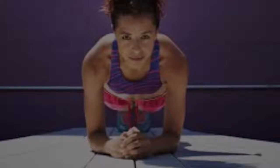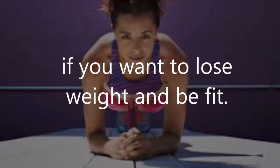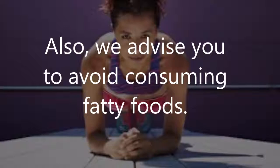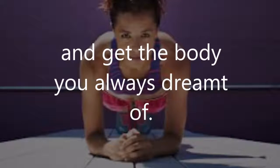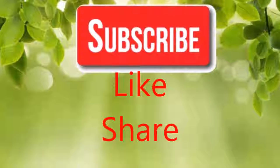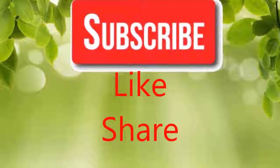As you already know, it is of high importance to be physically active if you want to lose weight and be fit. We also advise you to avoid consuming fatty foods — a balanced diet and regular exercise will help you get rid of excess weight and get the body you always dreamed of. Hope you find this video helpful, and please don't forget to share it with your friends and family. Thank you.